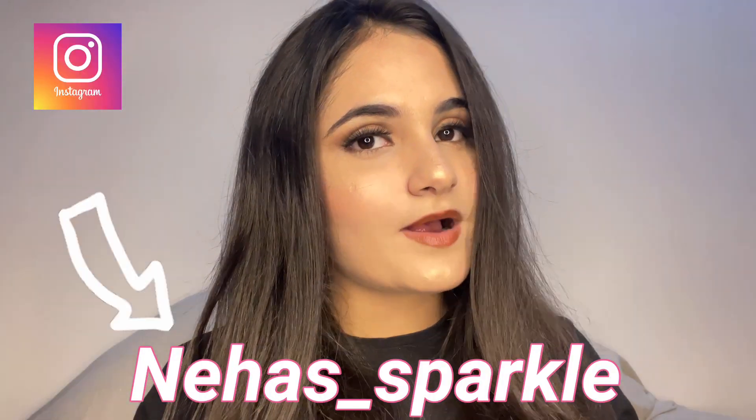Thank you so much guys for watching my video. If you like it, do give me a thumbs up and let me know in the comments. This is my final look — it's a really pretty champagne look which will look absolutely pretty for your new year party, or any winter party. I hope you enjoyed the video; give me your feedback and when you try it, definitely tag me. Follow me on Instagram and we'll see you in the next video — bye bye!